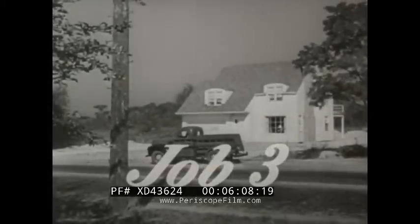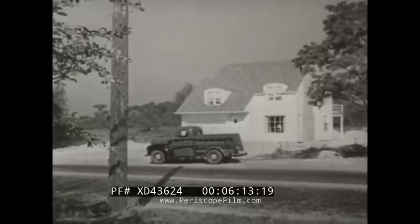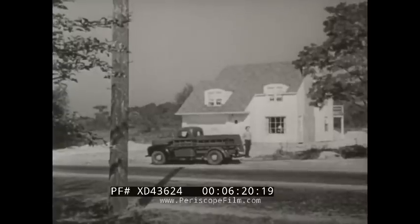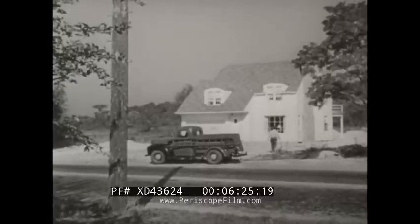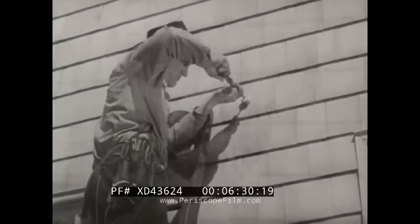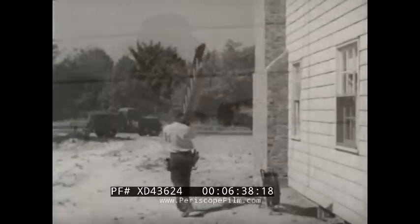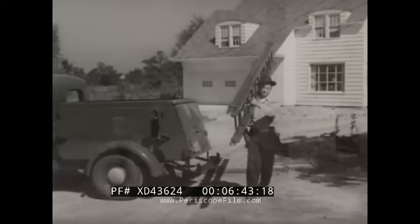Job three involves running a drop wire from the customer's premises directly to a terminal pole across the street. The first thing Ted does when he arrives is check traffic, tree interference, power wires, and other conditions to be sure he can safely place the wire across the street without assistance. The first building attachment is placed at a height that will give the drop standard clearance over the street and proper sag.